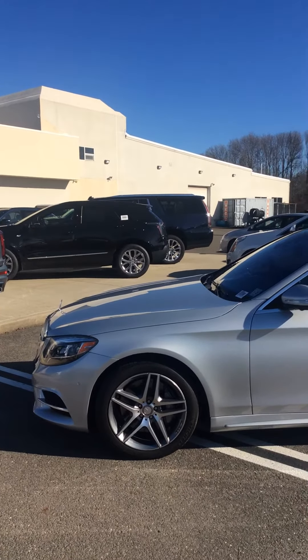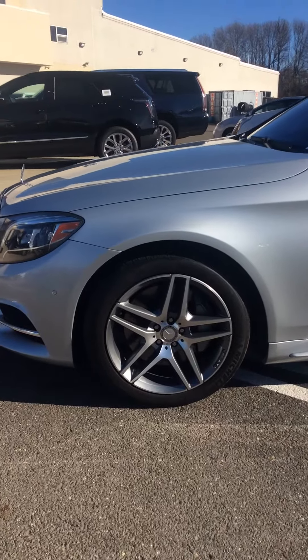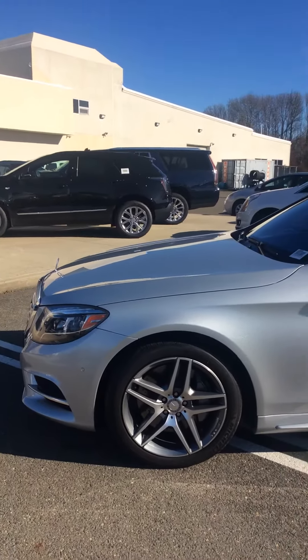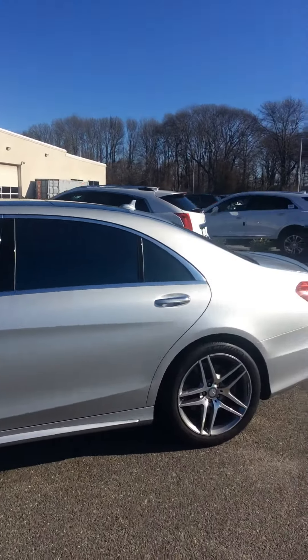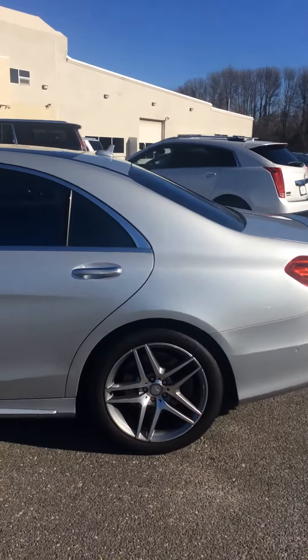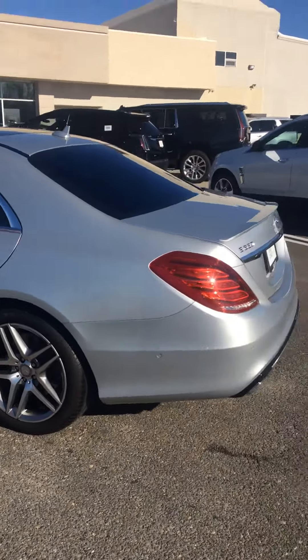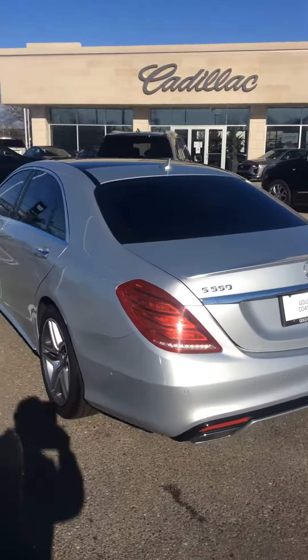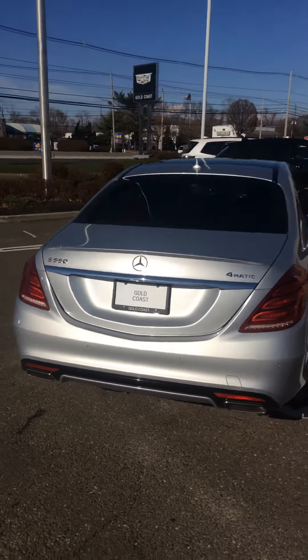Hey, Mr. Lee. Here's the Mercedes-Benz S-Class 550. Good shot of the wheels. It's a very, very clean car. I walk around it — I don't see any visible blemishes on the exterior or the interior. I'll get you a shot of the interior in a second. It's a very pretty car.